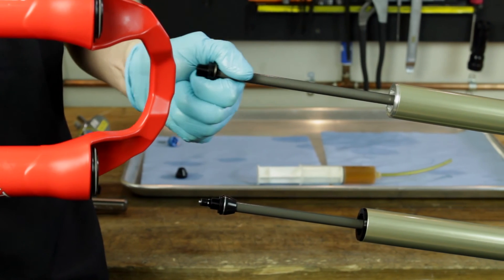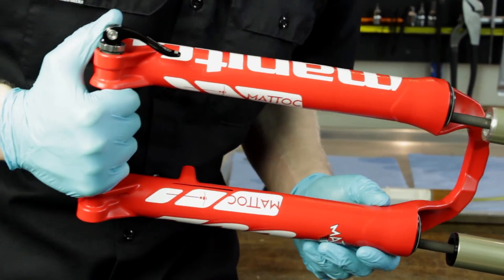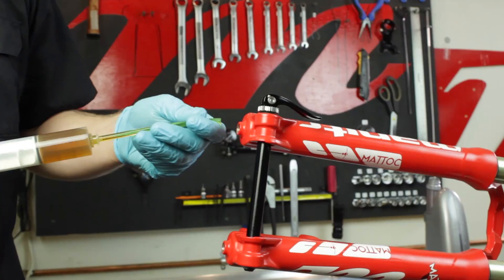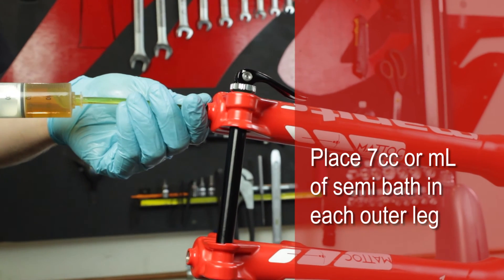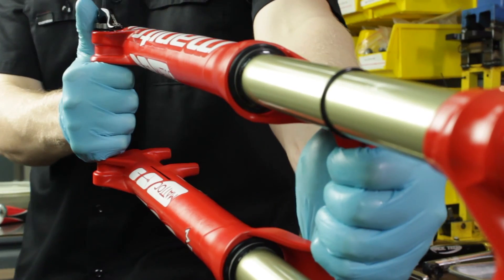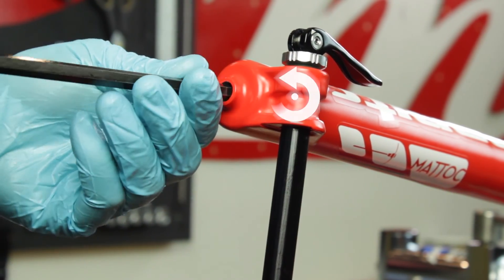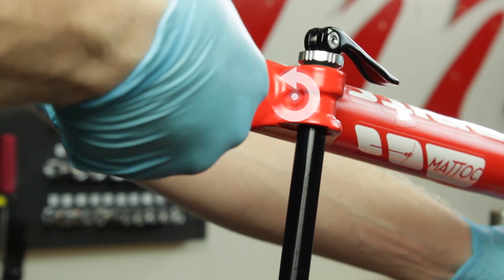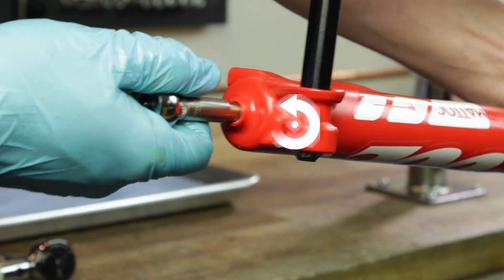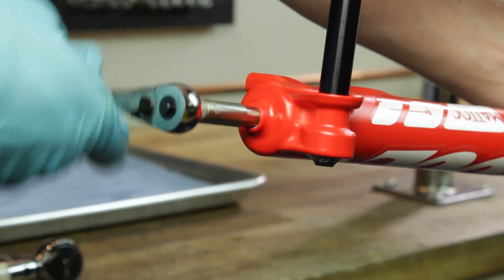Place the inner legs at a slightly upward angle and fully extend the TPC rebound rod. Slide the inner legs into the outer casting about halfway, making sure not to fold over the dust and oil seals. Slide the outer casting down until it makes contact with the rebound and compression rod adapters. Turning counterclockwise, tighten the compression rod and rebound rod adapters to the outer casting at a torque of 30 to 40 inch pounds or 3.5 to 4.5 newton meters. Be sure not to compress down the outer casting while torquing down these two adapters.